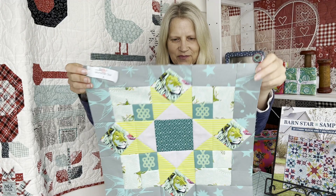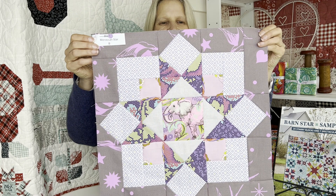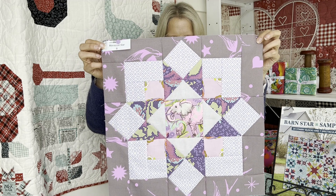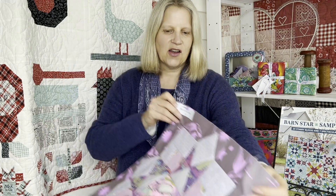I'll give you a closer up view as well. The second block I did in purples. If you remember, I was picking my elephant for the centre and again I've used the darker grey-purple colour from the Fairy Flakes and I fussy cut my elephant in the centre. I am loving this one. Let's give you a nice close-up view as well.